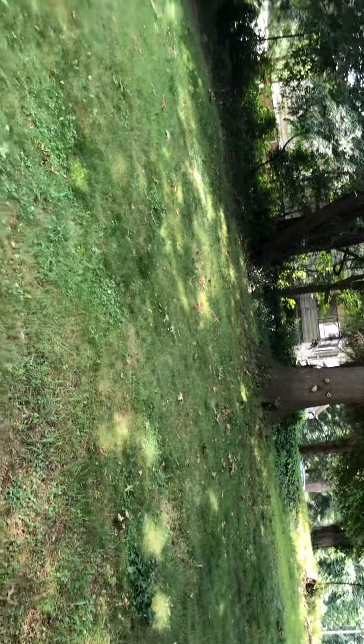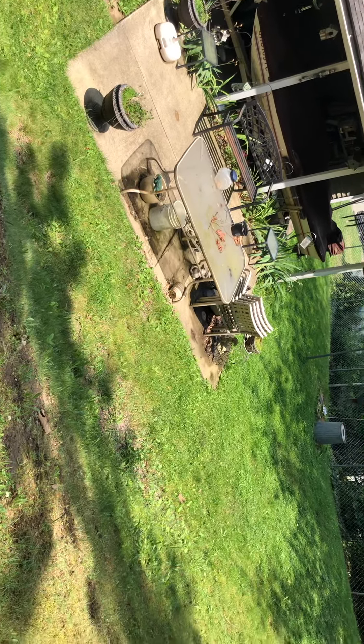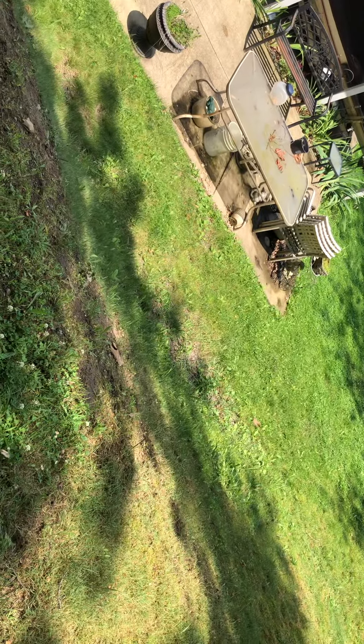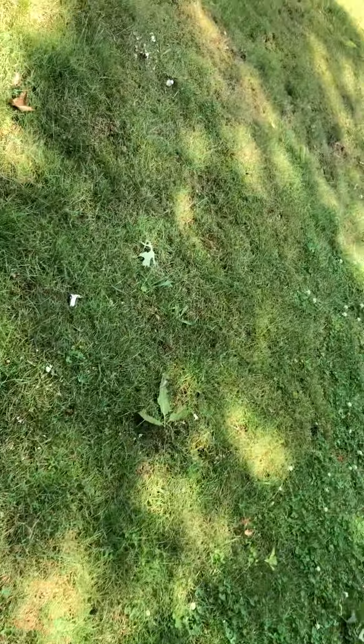Yeah, these tree branches are really low, and every time I try to mow it's just awful. I haven't been able to mow today because it rained earlier, and after that there were just non-stop bees in the yard. I'm going to trim all that there, and all of this here.